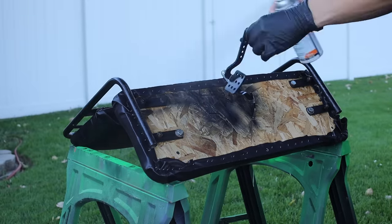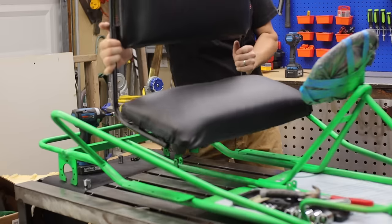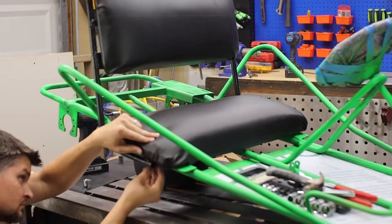Adding those final touches for both the pedals and the seat so everything matches — a nice black and green contrast. It turned out great.